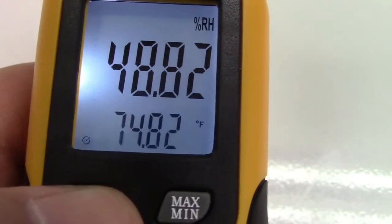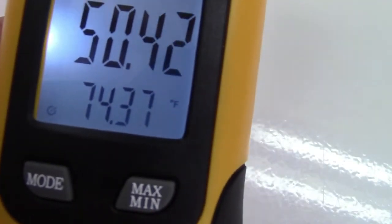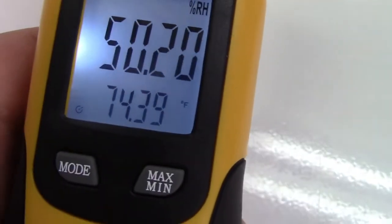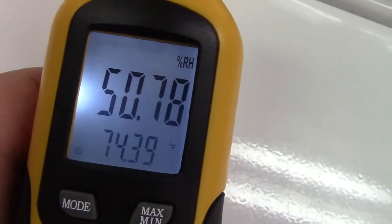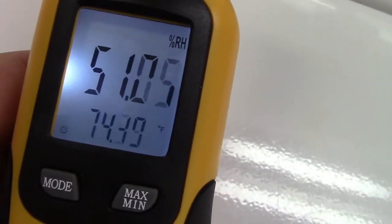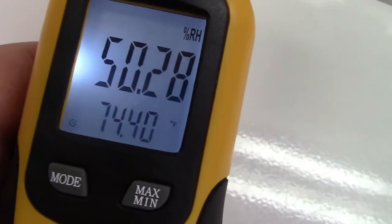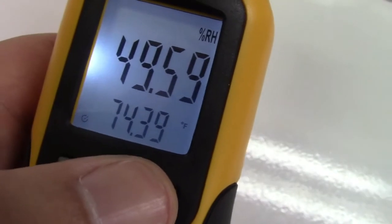Let's go back to regular Fahrenheit which is what we use here in the States. Now you see it's extraordinarily accurate — it says 74.37. This does 2.5 measurements per second, so that's why the readings constantly change like that, but it'll give you a very good idea of what the temperature is and you have two decimal places, so that's pretty good.